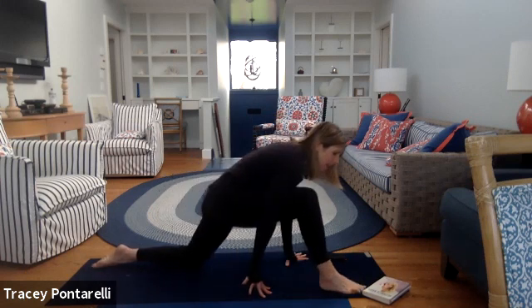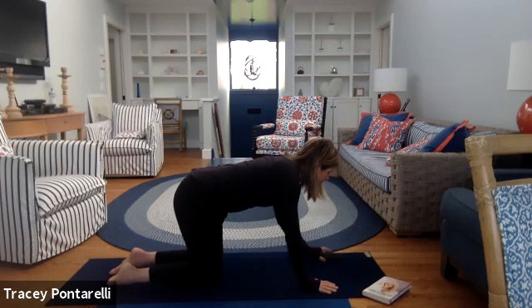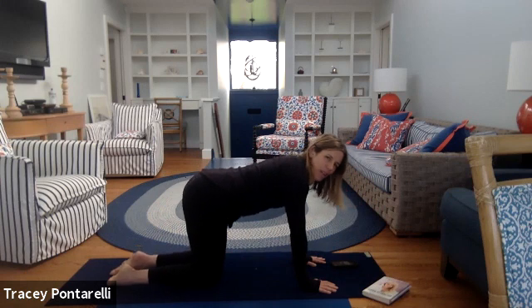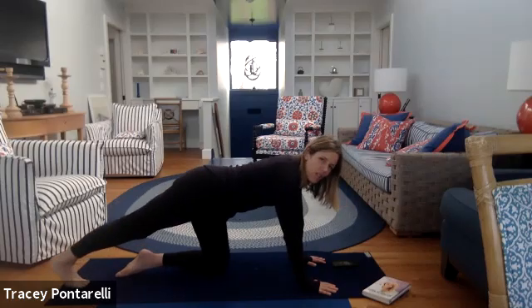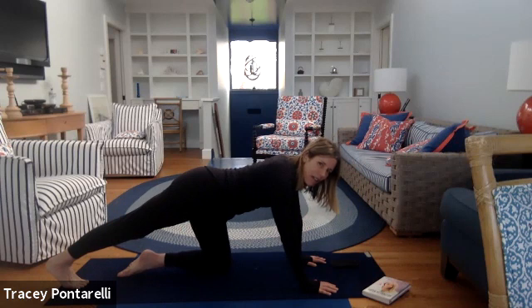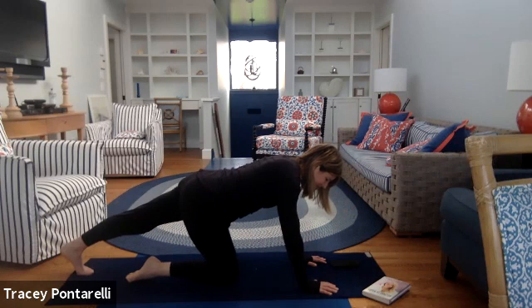Take it back to that nice deep lunge. We're just going to stretch out the calves. Take your right foot back and sit back into it to get into that calf muscle — push into your hands and press into it. Good — other side, sit back, calf muscle.